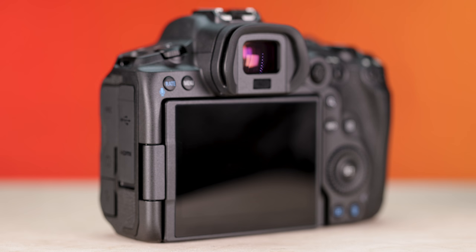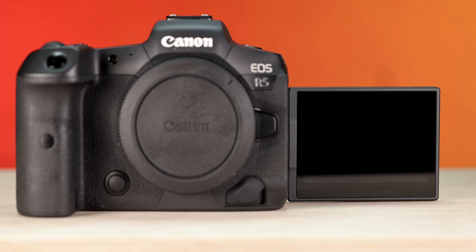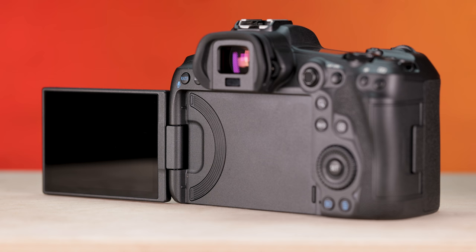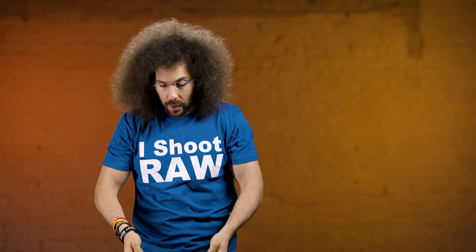There's a 3.2 inch vari-angle touchscreen that is very bright, very vibrant, with great colors, saturation, and sharpness. I personally don't care about the vari-angle when shooting stills, and even for video since you're not really vlogging with this camera. In fact, I found it harder to get straight angles when holding it above your head because the screen doesn't open a full 180 degrees. I'd rather have a screen that flushes to the back of the camera and just tilts, so I can confirm my lines are straight. That said, it's not a deal breaker — a lot of people want that rotatable screen.